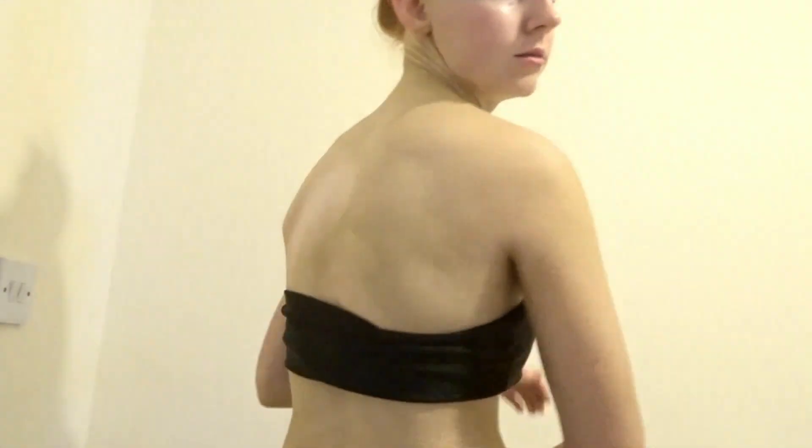Tanning your back is honestly not easy — look how patchy mine is. It's near impossible to reach the middle on your own. What you've got to do is sort of twist, but there's always a bit in the middle I can't reach. The best thing to do is either buy one of those back tanning mitts — which I haven't invested in yet — or get someone to help you. If I'm not showing my back anyway it doesn't really bother me, but if I were wearing something that shows my full back I'd make sure to do it properly.